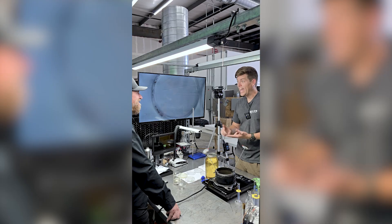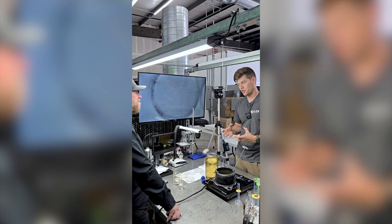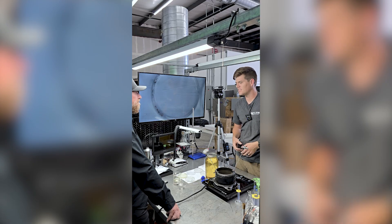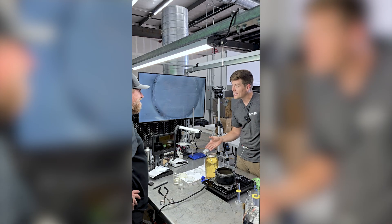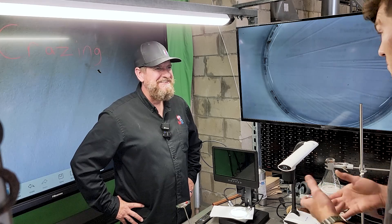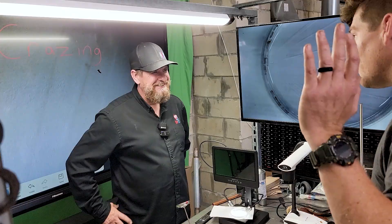ABS plastic is extremely strong and durable — impact resistant, you could drop it, smash it, stand on it, very structurally sound. However, if it comes into contact with this oil over time, it's not so structurally sound anymore. We're getting separation on a molecular level where the plastic doesn't want to hold together anymore, and that's very alarming.